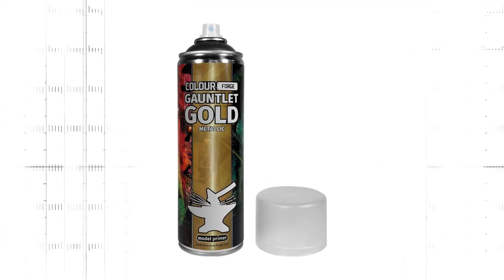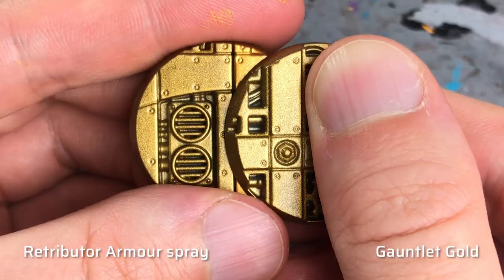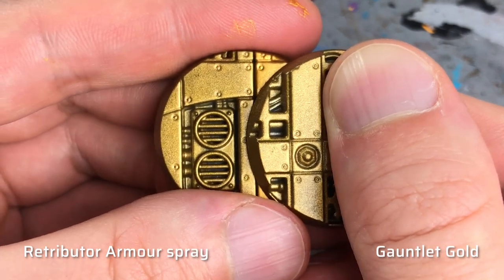Gauntlet Gold from Colorforge is much cheaper — it has 100ml more paint — but the gold tone is supposed to match Retributor Armor as well. It's more similar to the more yellowish spray paint version and therefore not as rich as Retributor Armor base paint.